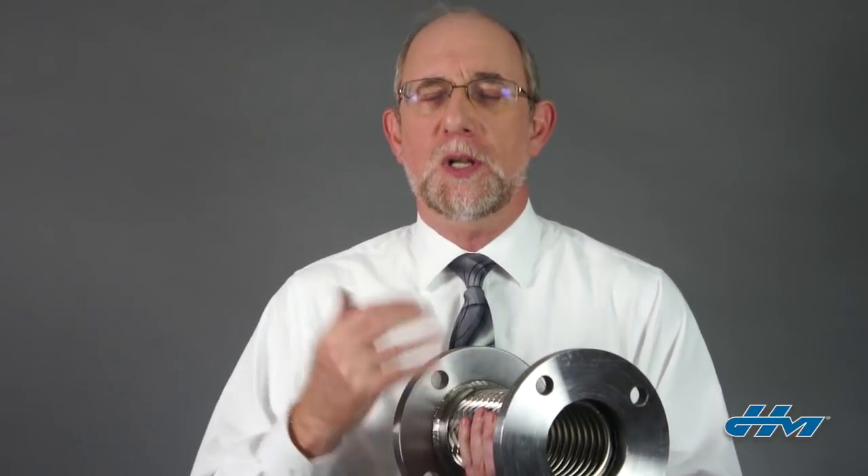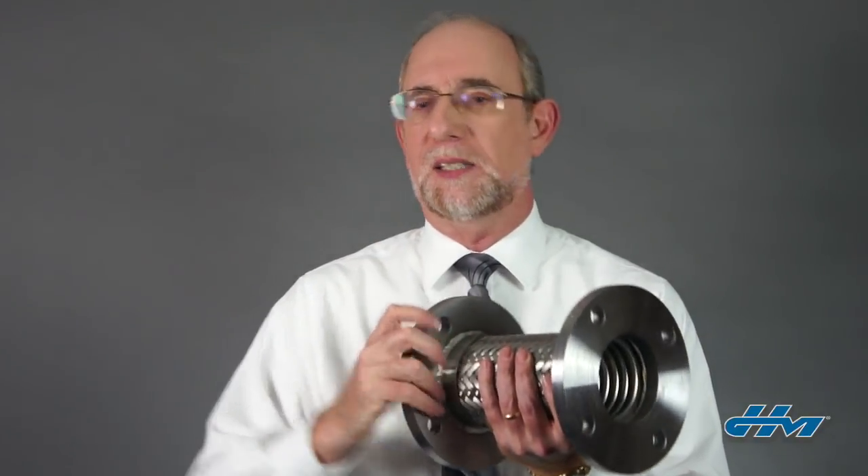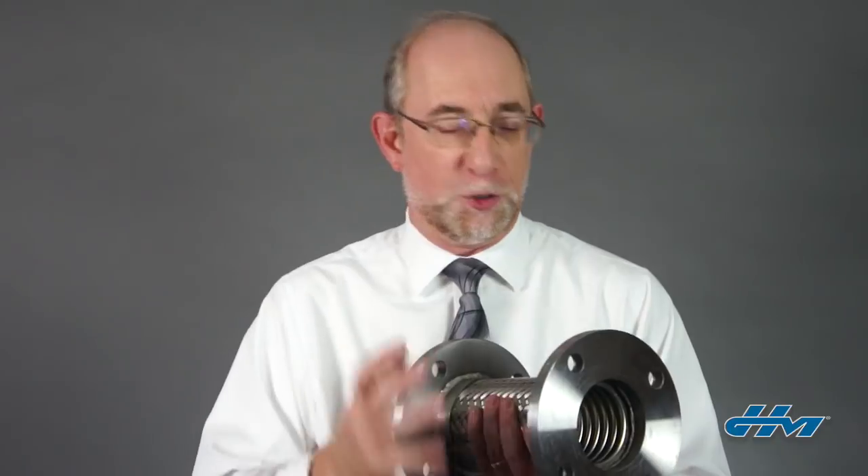Hi, this is Frank Caprio, and today we're going to talk about flange orientation on metal hoses and expansion joints. When you put flanges on one of these units, you can either attach them by welding them to either end of the assembly, which is referred to as a fixed flange, or they can be rotating on a properly designed stub end or vanstone connection, which we refer to as a floating flange.